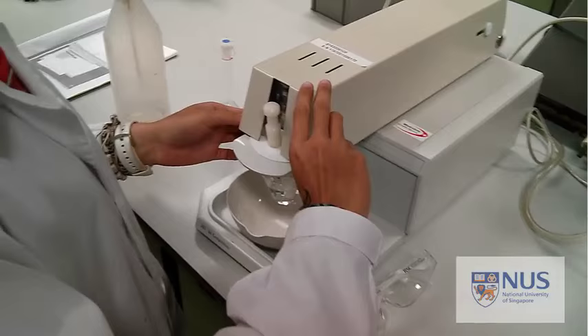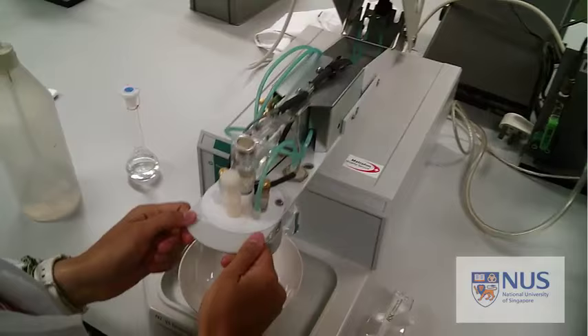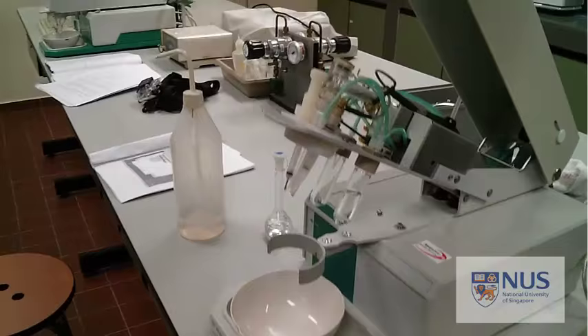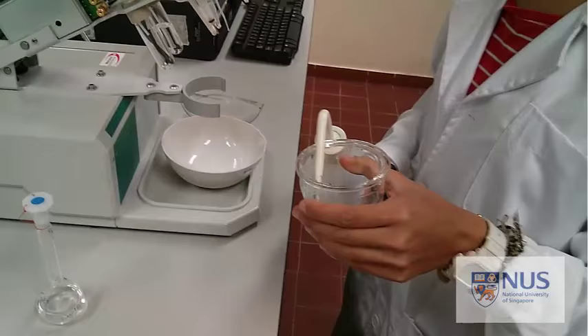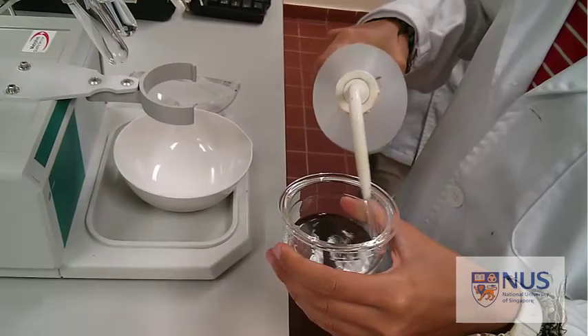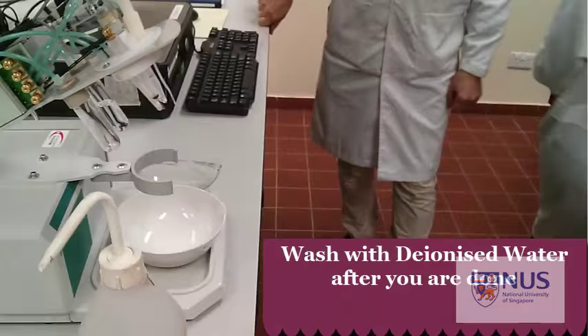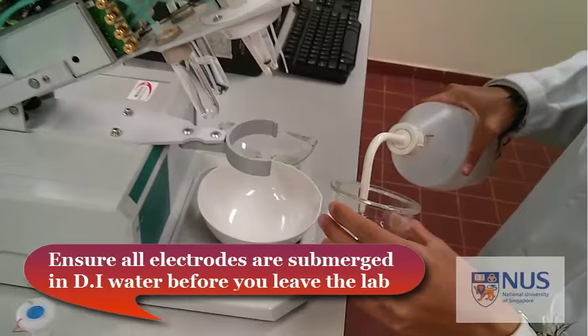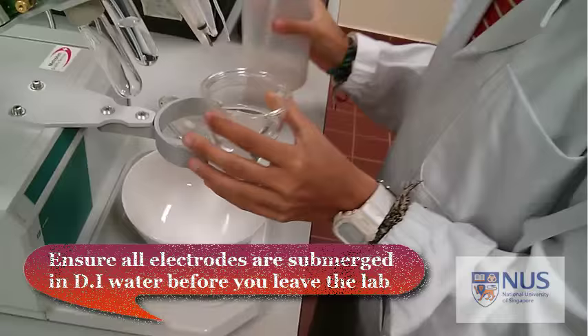When changing your sample, remember to carefully raise the electrode holder slowly. Empty your mercury out of the container for rinsing. When you're finished, wash with DI water and make sure you place all the electrodes back in the DI water before you leave the lab.